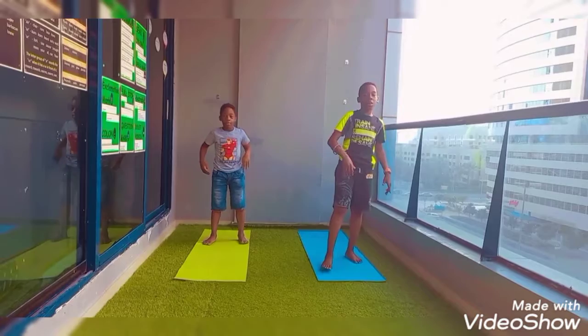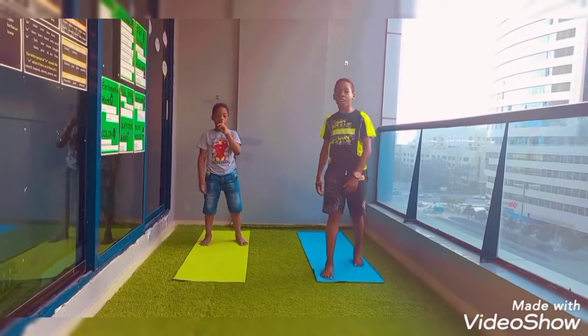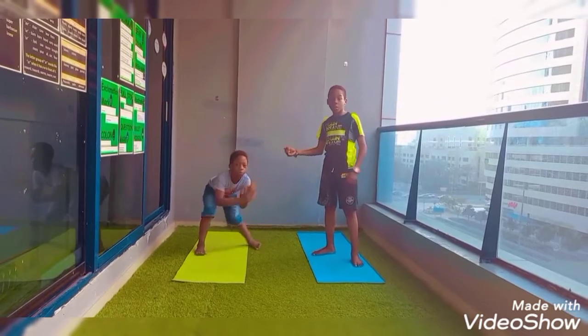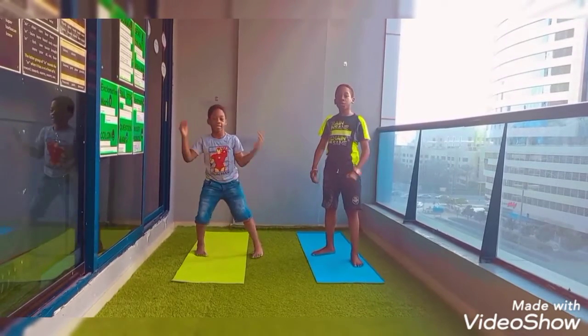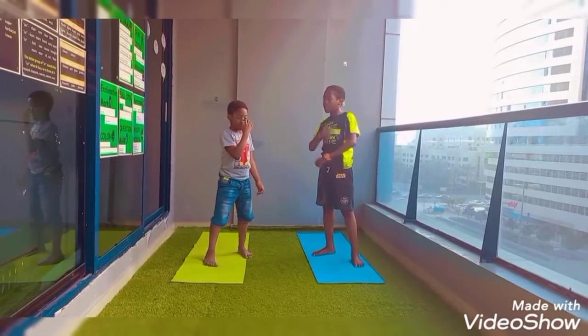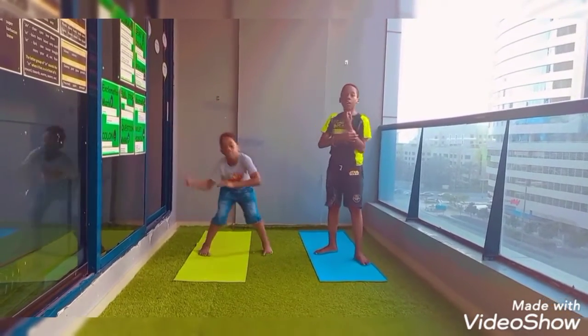Hello guys, welcome to Leash and Skids Yoga. Today, I'm super excited along with my brother because we're going to be teaching you guys how to do the Superman pose. Are you excited, Leon? Yeah.